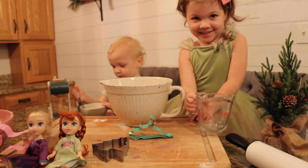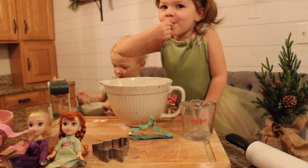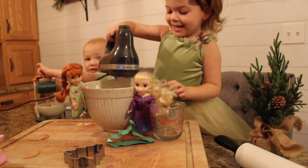Next we're going to add the sugar. Let me eat a little bit of sugar — I don't even want to do it. We're just making it up!